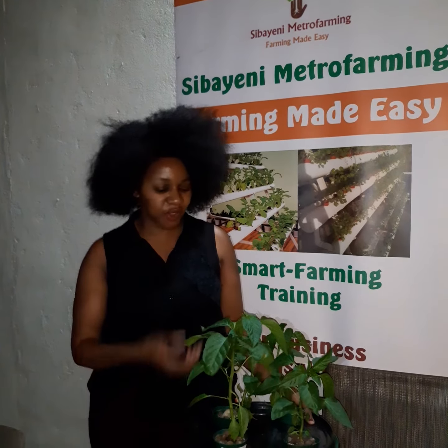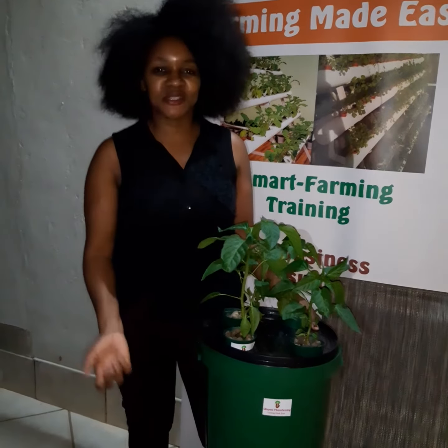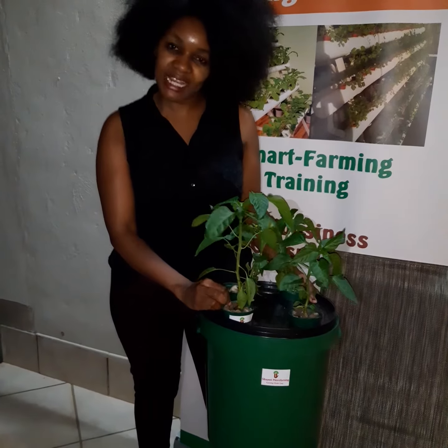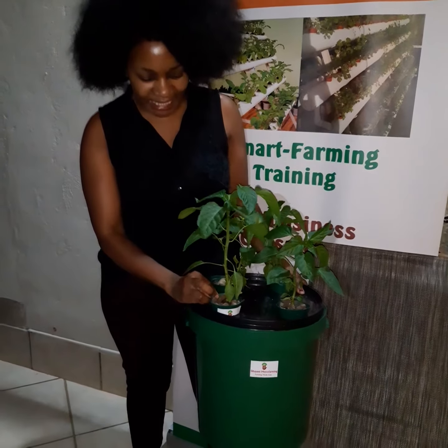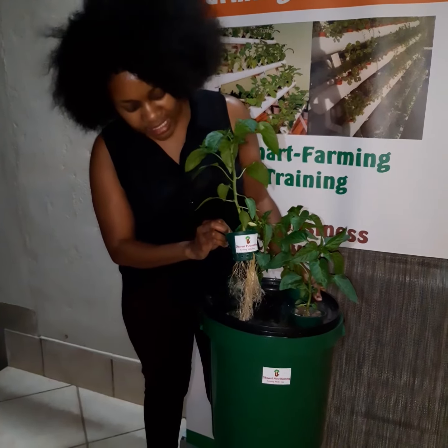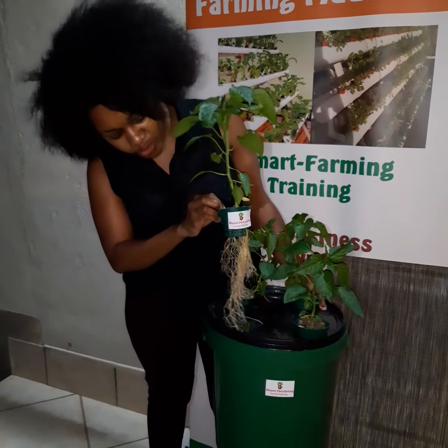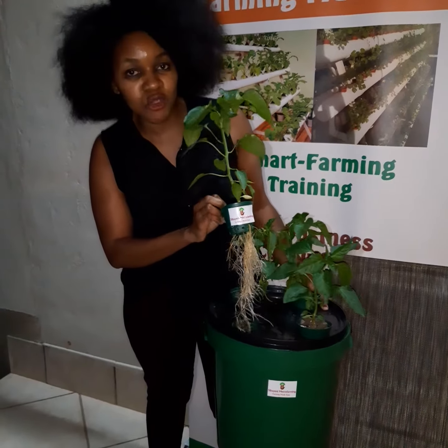You can grow tomato, chili like the one that I have here, you can do green, red, yellow pepper, you can do maize, a number of them. This space allows you to grow a lot in it. Like you can see my chili, it is able to stretch the roots even much deeper going down into the bucket and they look so much healthier.